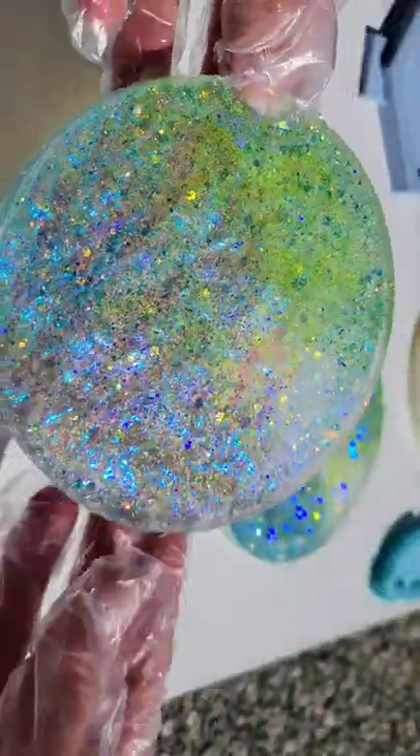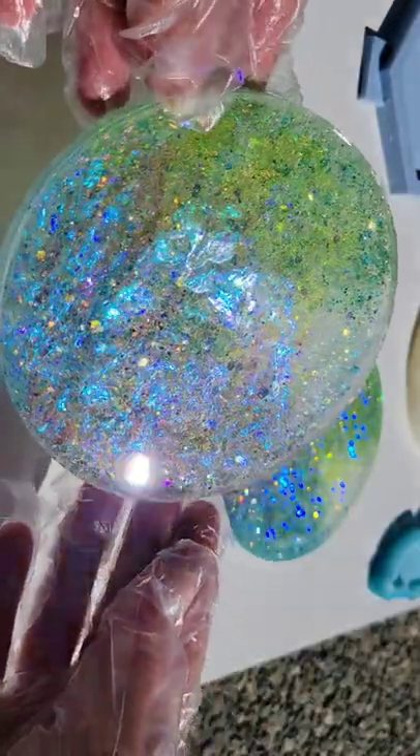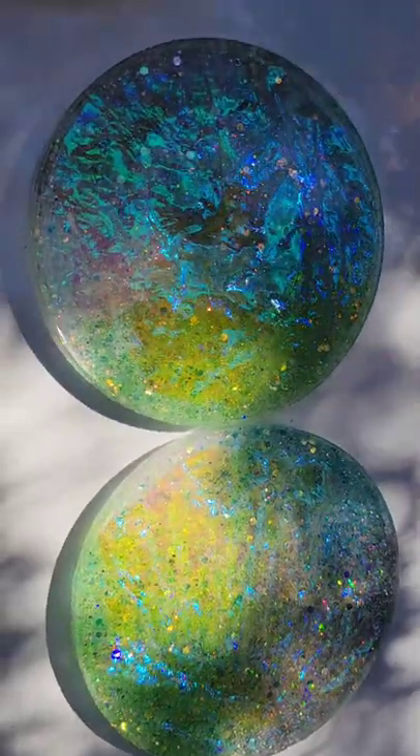You can get the iridescent cellophane off Amazon in a big roll and it's not too expensive. It's really fun to add these to your resin creations. Let me know what you think, I hope you give it a try, and don't forget to subscribe.